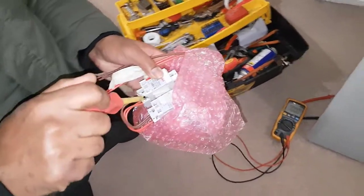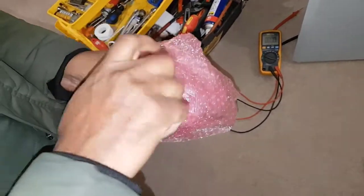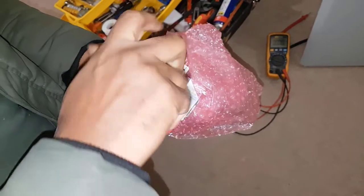We're just preparing our new relay. I buy them in pairs like this, but we'll just use a single one today.